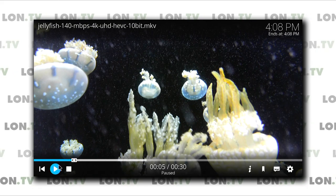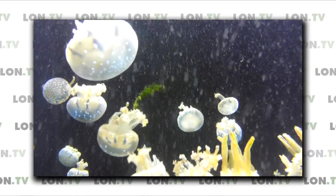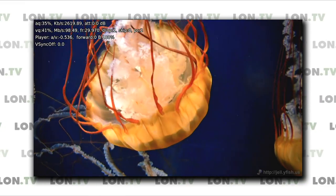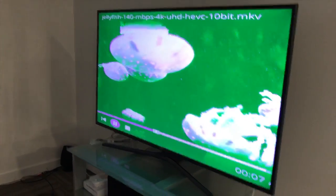It's also able to, most of the time, play back our test file — the Jellyfish 140 megabits per second 4K file, which is HEVC 10-bit, kind of the top of the line for video formats. It's able to keep up without too many issues. There was a dropped frame, but it might have just been when I first started it up. I did get some weird colors when I had it hooked up to my home theater receiver and 4K television, but that might have been on my end. I know Kaby Lake processors are more optimized for this higher-end video, so you'll have decent success with this as a home theater device, provided you don't mind the fan noise.